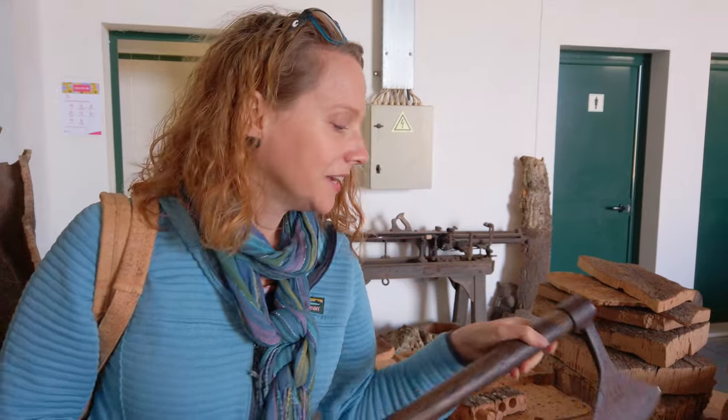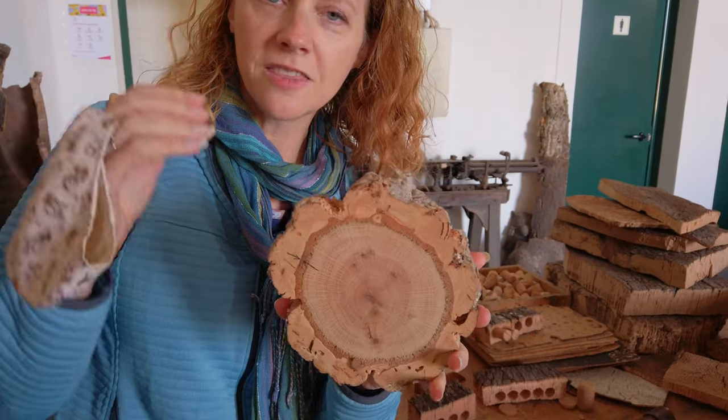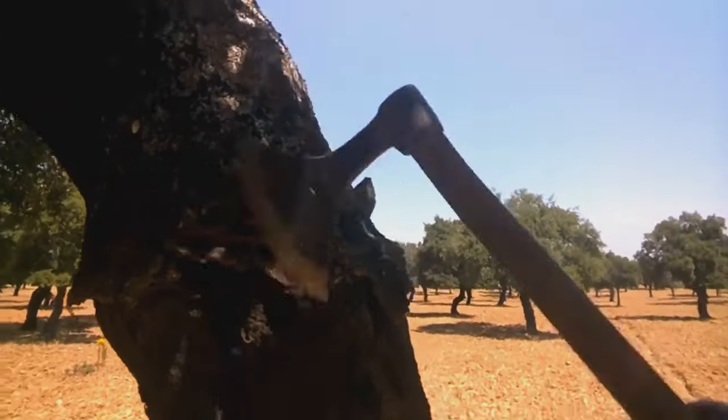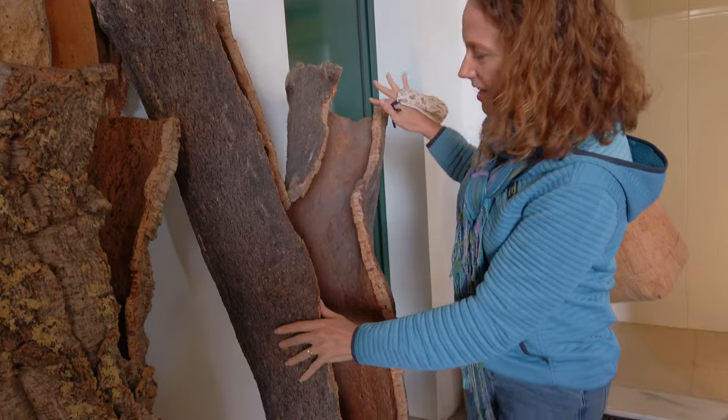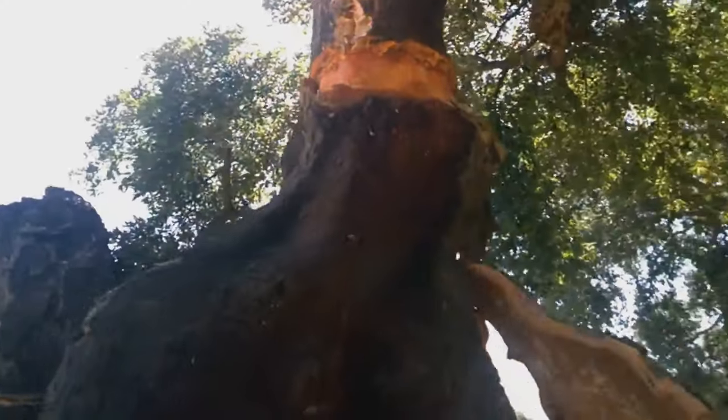Cork is harvested completely by hand from a tree. An axe, just like this one that I am very dangerously wielding, is used on the tree. They use the axe to cut into the side carefully so they don't cut in too deeply and kill the tree. Then they use the axe to go all the way down the tree on one side and then the other, and peel it off.